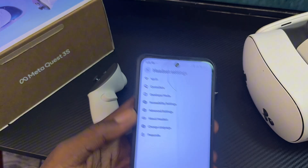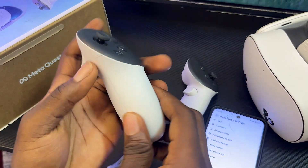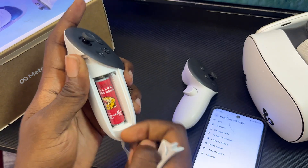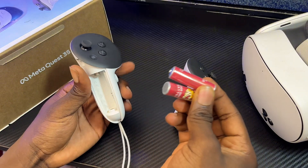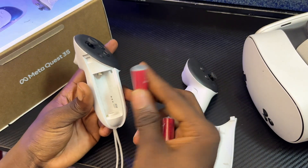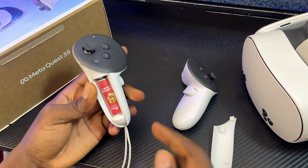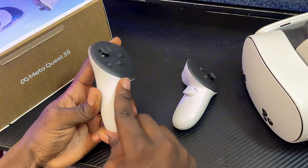Now get the specific controller — in this case the left controller — open the battery pack, and remove the batteries. I've removed the old batteries and gotten new ones for my MetaQuest 3S controller. Insert the new batteries and close the battery pack. You should also change the batteries of your controllers before re-pairing.